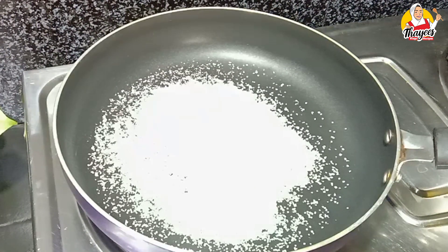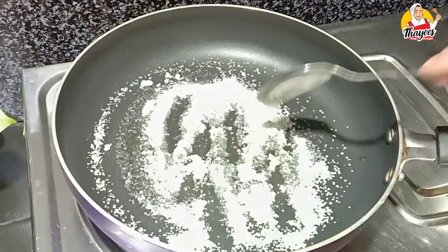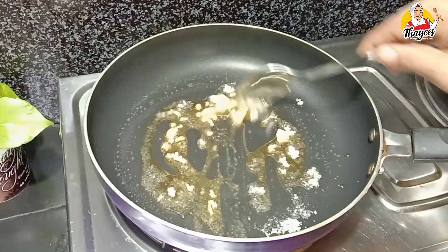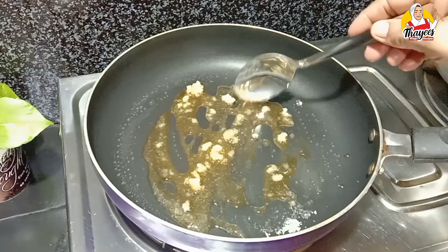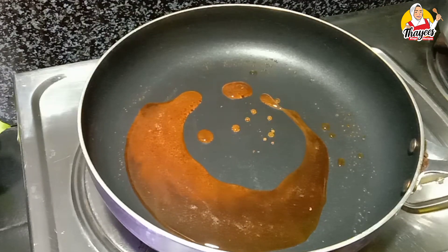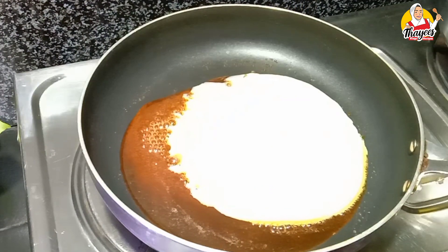We are ready to cook. We are going to melt a little bit of sugar to a golden brown. We are going to add a small cup of condensed milk and mix the sugar and condensed milk together.